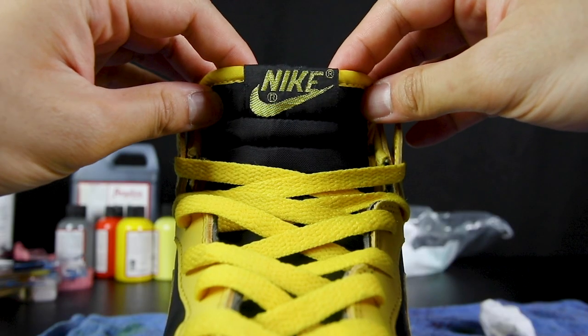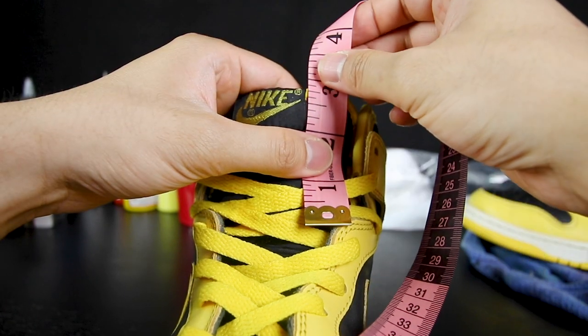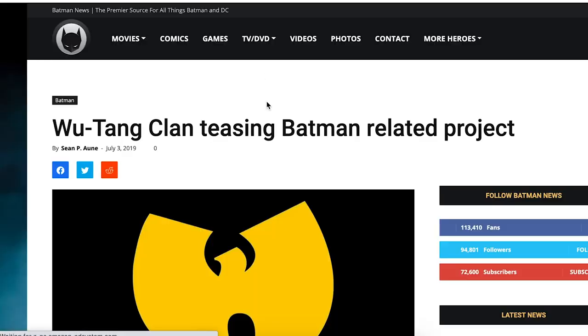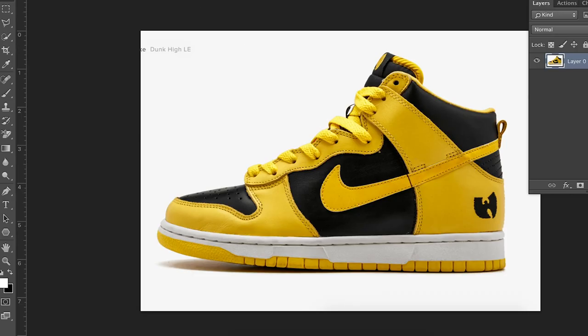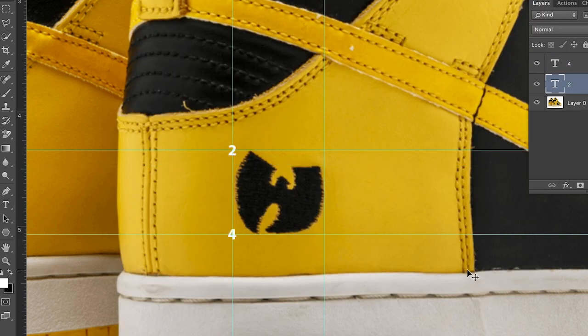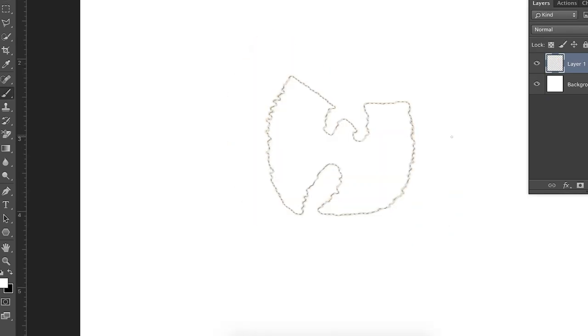For the second part, I need to customize the Nike tongue tag. I'm using a measuring tape to measure the tongue tag and get a scale for the logo. After measuring, I went to Google Images, searched for a Wu-Tang logo, saved the image, and took it into Photoshop. Since the logo is stitched on the heel panel, it's different from the tongue tag — the tongue tag is a straight smooth line while the stitched logo on the heel is more of a jagged line. To make it look as close as possible to the actual pair, I got images from Stadium Goods' website and took those into Photoshop, counting the threading on the back and heel area to get an idea of the scale for the logo.